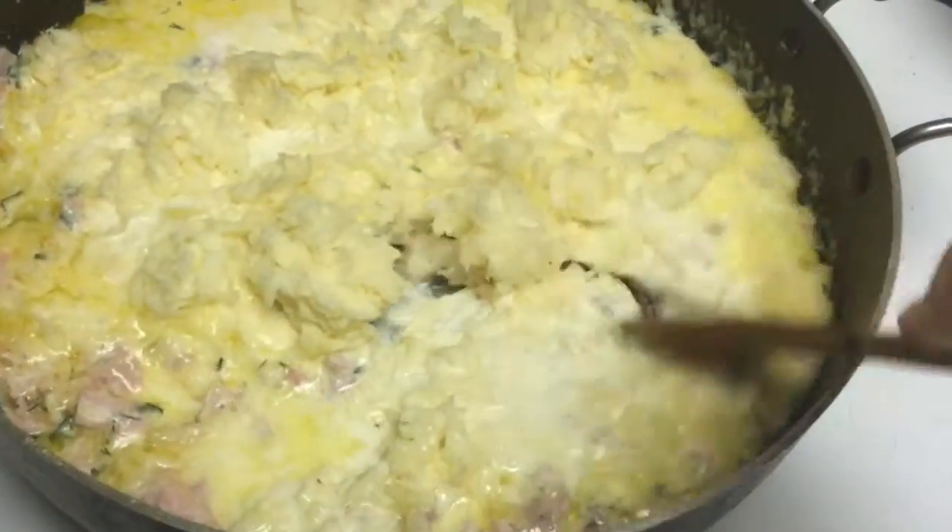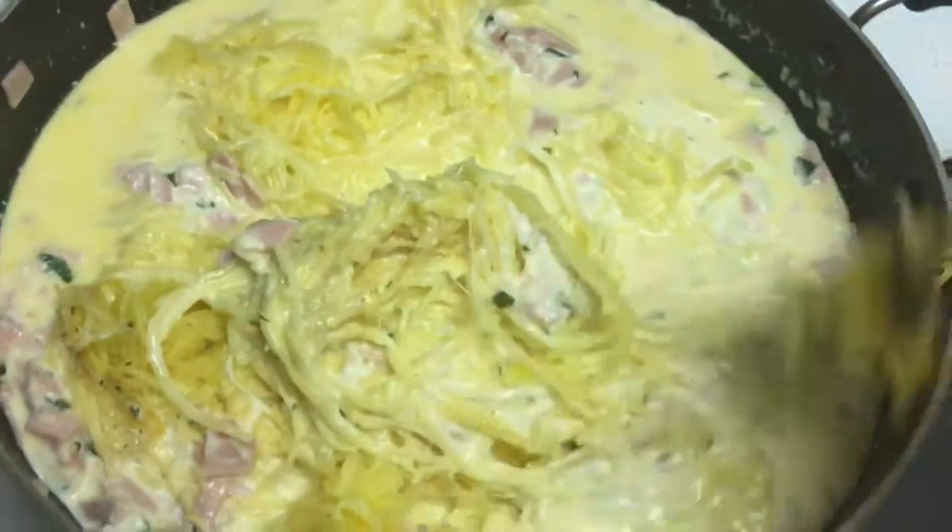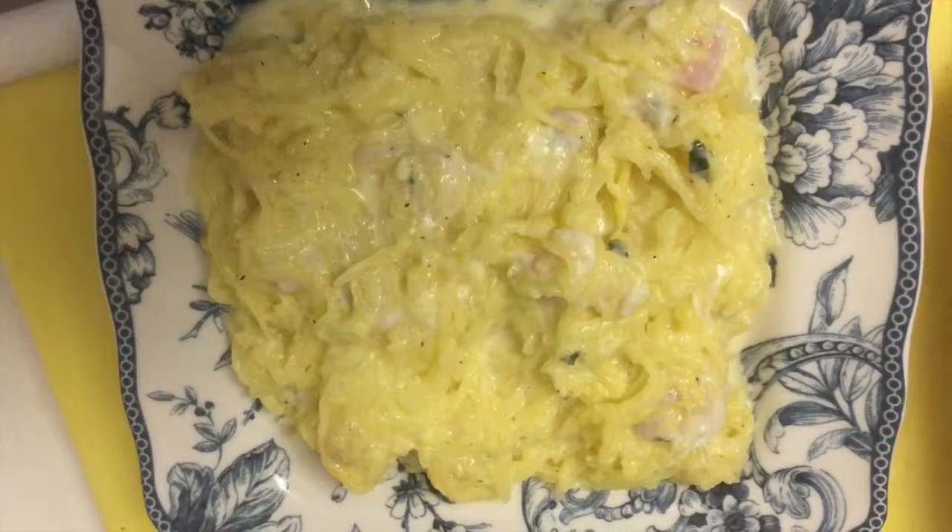Throw that all in there, give it a really good stir. Once everything has simmered and all the melty meltyness has happened, you just throw in the spaghetti squash, force them to get along, and become one. This is the end result — easy peasy, up top. Seriously, you're just going to leave me hanging?